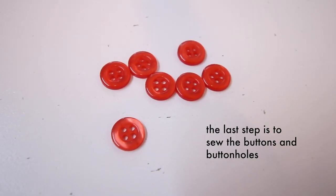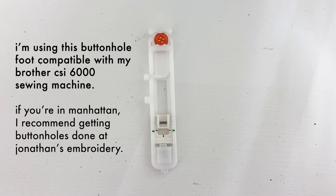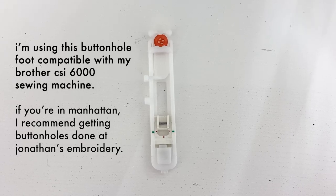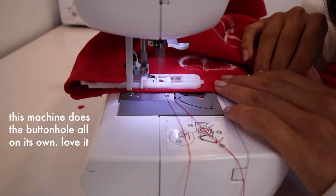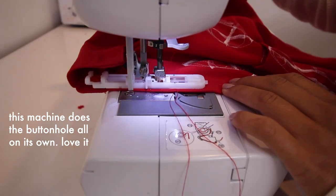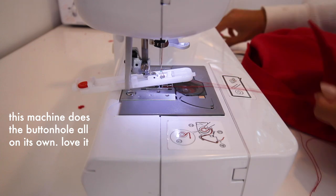The last step is to sew the buttons and buttonholes on. I'm using a buttonhole foot compatible with my sewing machine — all you do is pick the style of buttonhole you want and it does it for you.